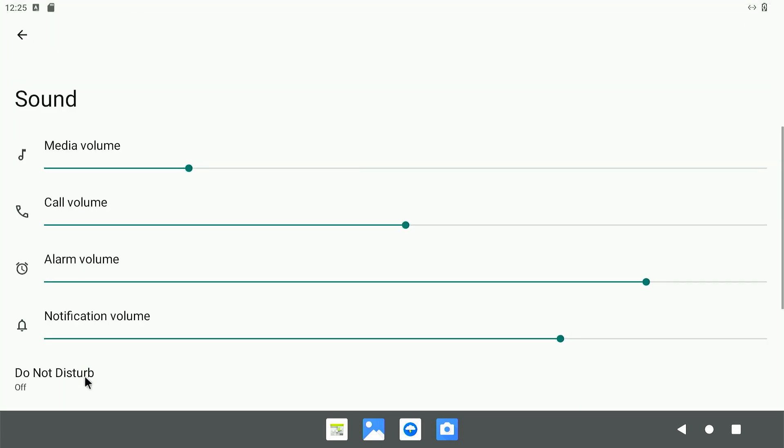You could change the sound settings here — it's set very low so you could set it higher so you could hear more stuff. Of course, you're not going to be making calls so that doesn't matter. Alarm volume and notification don't matter because it's not a phone.